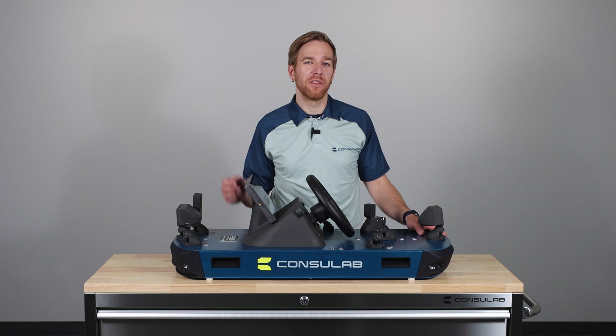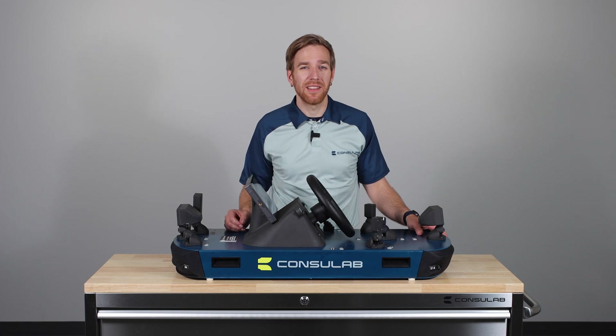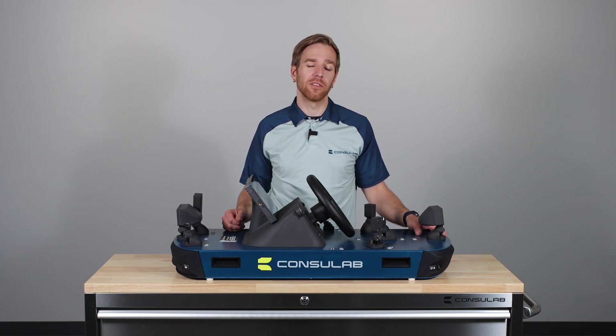Welcome to the world of autonomous vehicles and advanced driver assist systems, ADAS. Today we introduce you to the EV360 ADAS Trainer, a revolutionary product designed to teach the fundamental concepts and technologies incorporated in today's advanced vehicles.